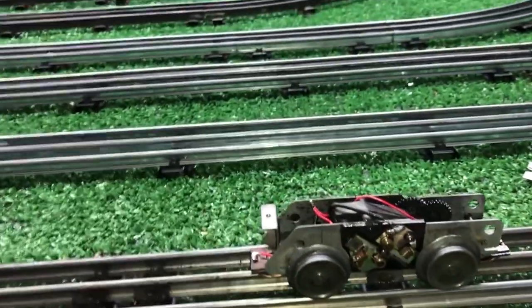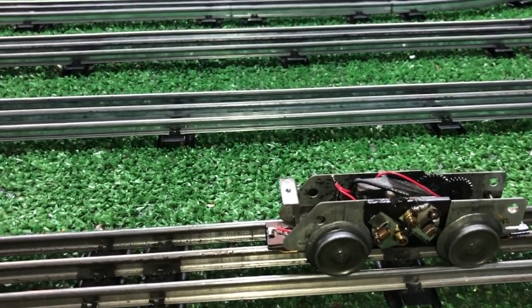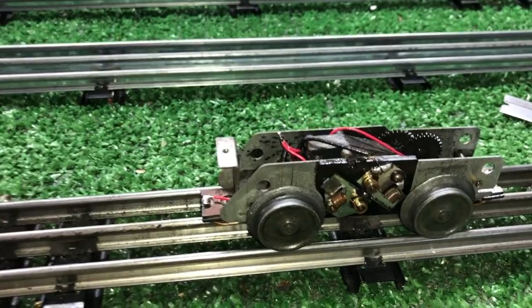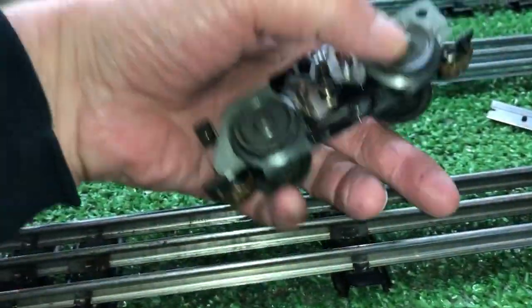Greetings! Benjamin Jay from Ben's Trains with another in the series. What you're looking at is the motor out of a Marx hand car. I just wanted to do a quick video on the difficulties of working on these, simply because they are so physically small.